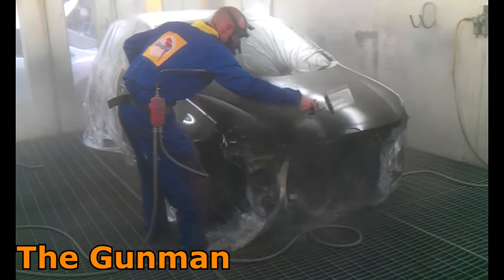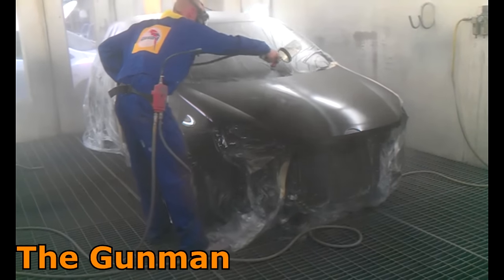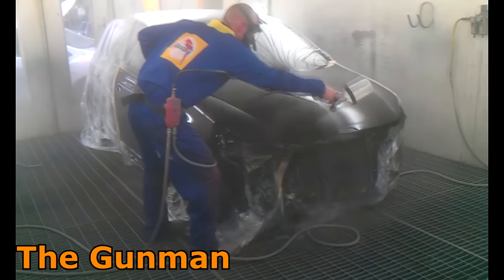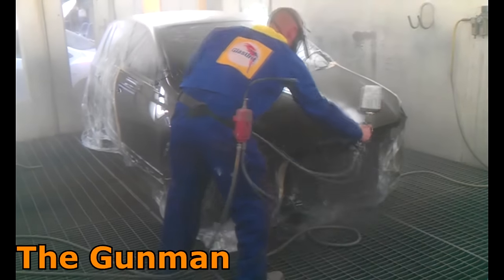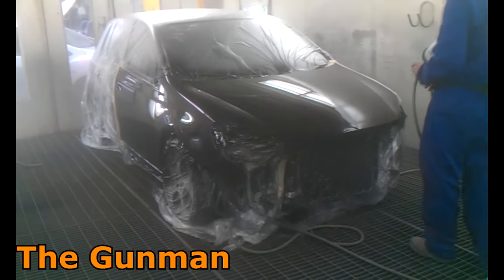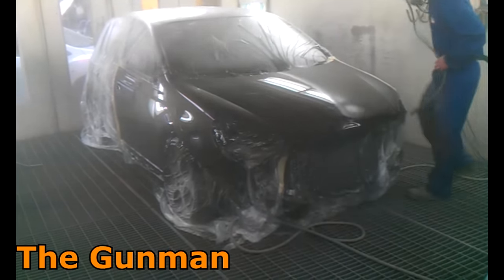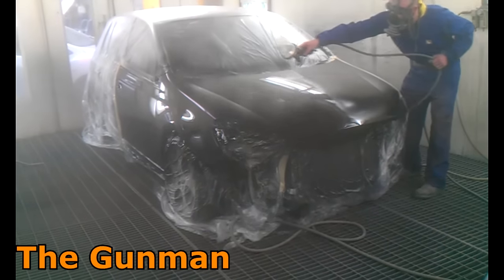Since doing this I never used to worry about heating the clear up too much. I'd just heat it up a little bit by putting it in the booth, and that would also help sort of catalyze it — which, for those who don't know, means it's starting to go off, it's starting to change. That's actually what catalyze means.